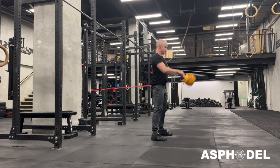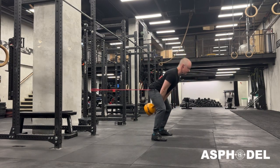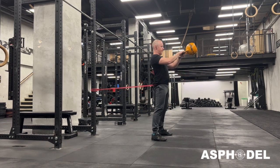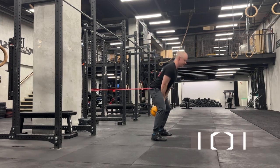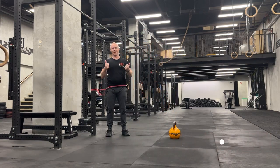Now as you do this, the band is going to start pulling you backwards a bit more than you normally would get with just the kettlebell swing. So you have to really think about it — drive those feet into the floor each rep. Just like that.